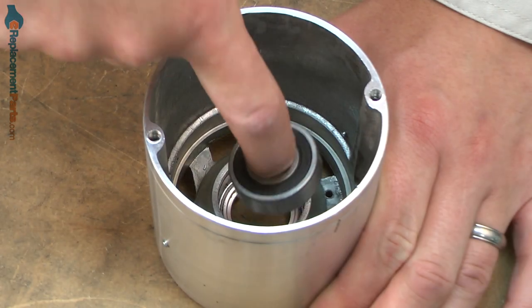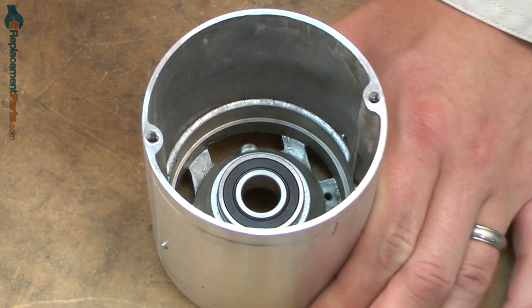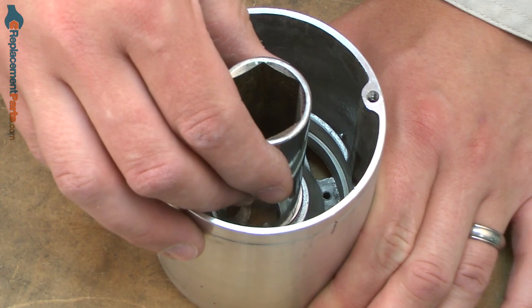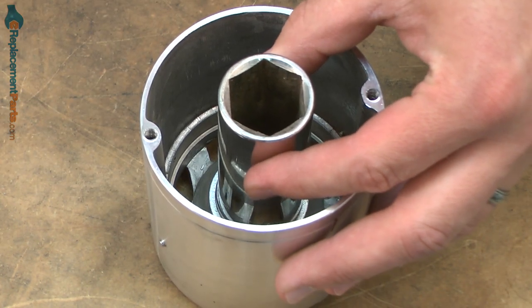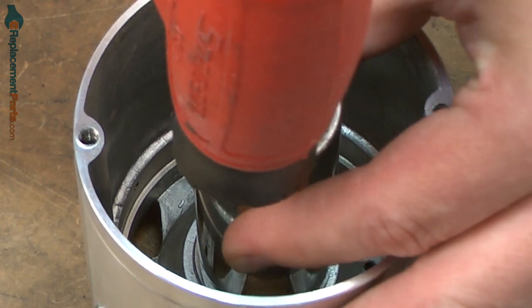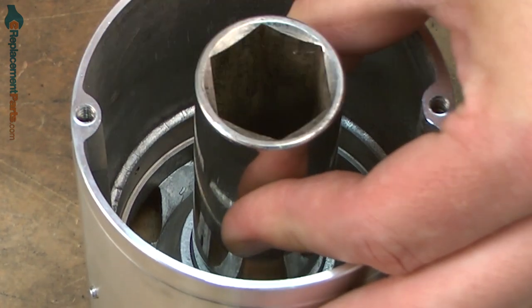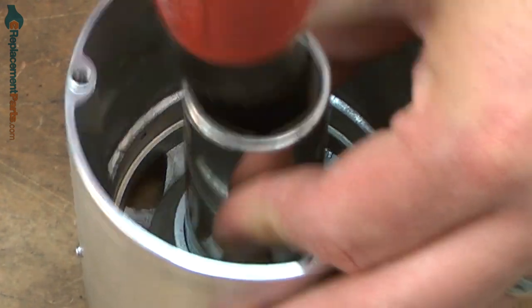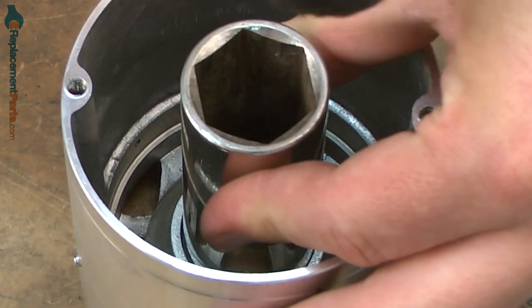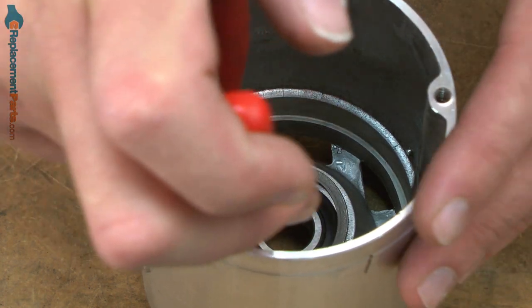Now I can install the new bearing. I'll slide it into the motor housing and then use a socket the same diameter as the outer race, or just slightly smaller, and I'll tap it in with a mallet. Now I'll reinstall the retaining ring.